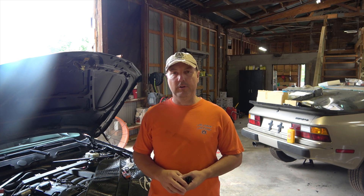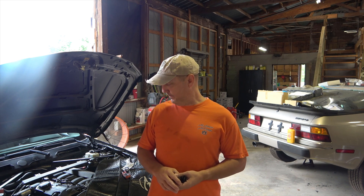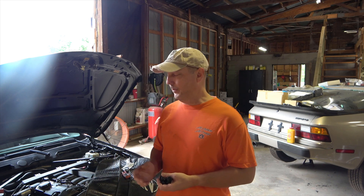This BMW right here is a 128i. The motor designation in it is called an N52. On the N52 they've got vano solenoids. It also has what's called a valvetronic system. Part of the valvetronic system is an eccentric shaft sensor. That sensor's electrical connector actually goes through the valve cover and has a seal around it.